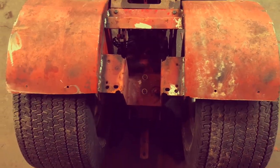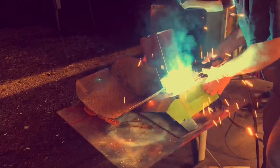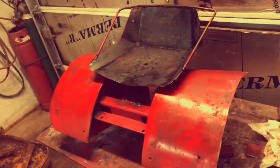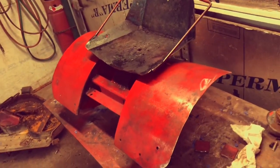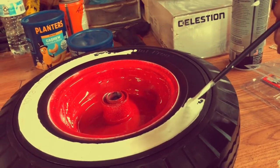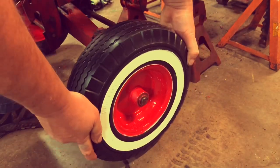Also going to need a seat. Did some measuring, did some more welding. This seat I believe is also off a wheel horse — off a hydrostatic wheel horse of some sort. Had it laying around. Let's get some white wall going on the front. Oh yeah.